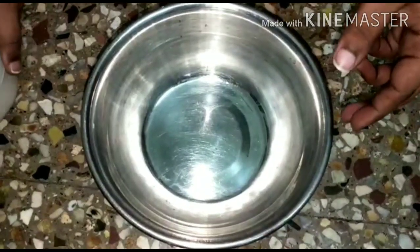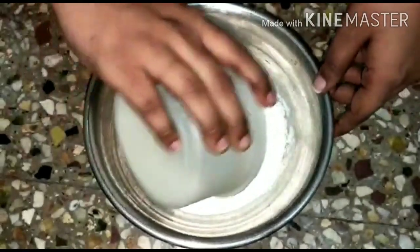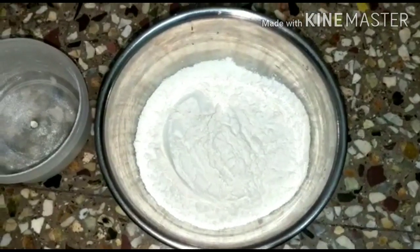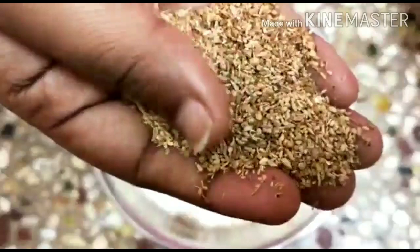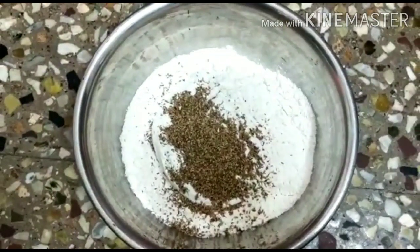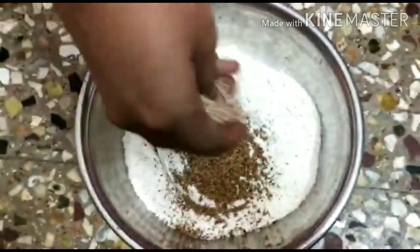Welcome to Shiraprasana Kitchen and Logs. This is a snack item. Let's add one cup of Hadha-Pind and one tablespoon of Hadha-Pind.